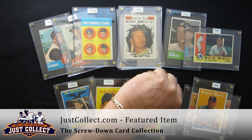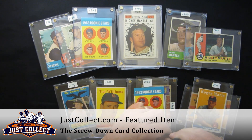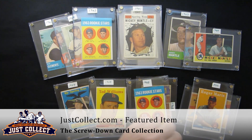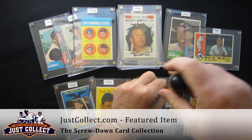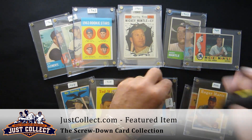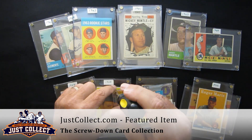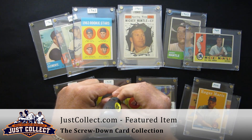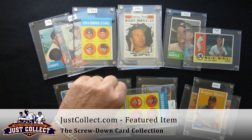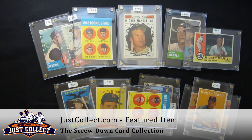Screw downs were the rage in the late 80s and early 90s. A lot of people still use them, but they're probably one of the worst and most dangerous things to be putting high-value cards into. The pressure that people torque these down with the screws, and foreign objects getting into the card and getting embedded into the card — those are serious concerns. And a lot of third-party graders will actually reject them as being altered.